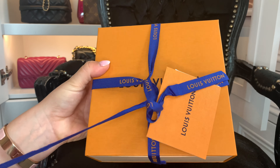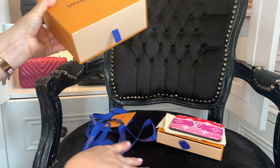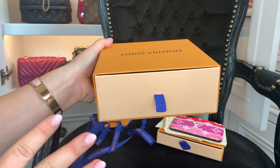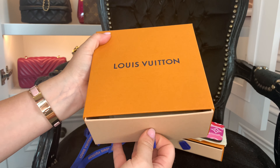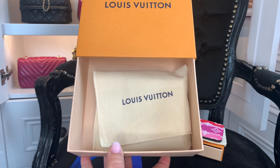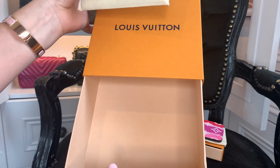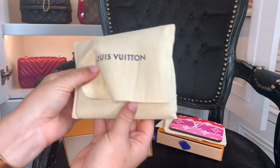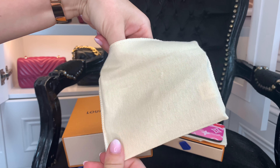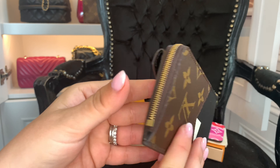Let's get into this second one. This is a brand new piece, which might give it away if you're a Louis Vuitton enthusiast. Taking all the packaging off — it has the card and the ribbon. I love these drawer boxes. It's quite a big box for what's inside. I haven't seen this in real life either, so this is truly in-the-dark unboxing.